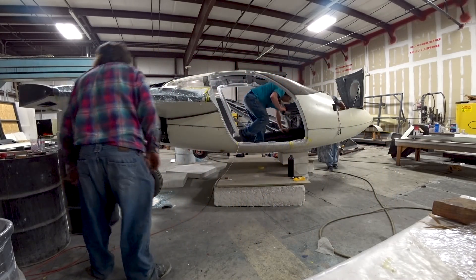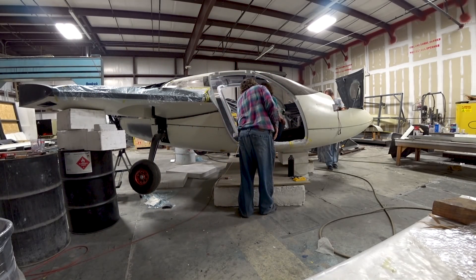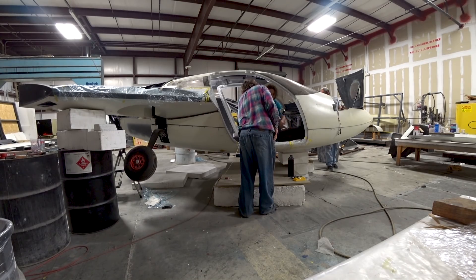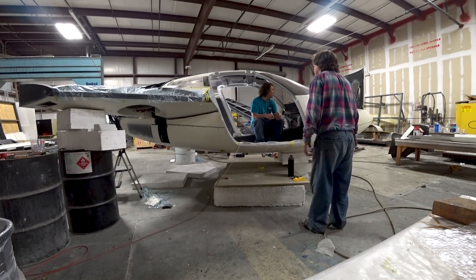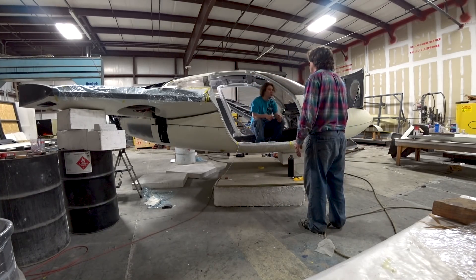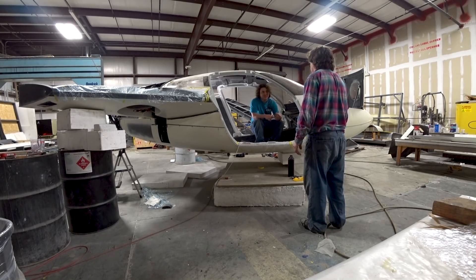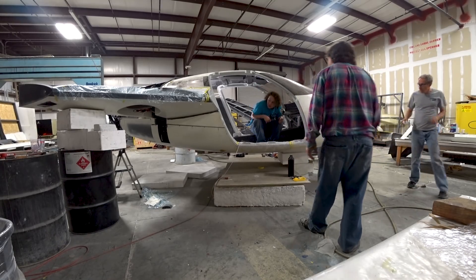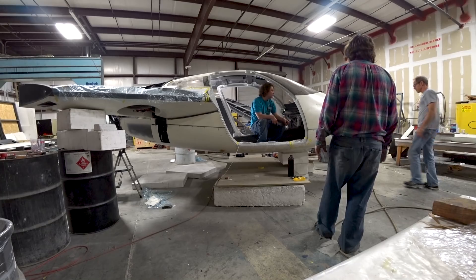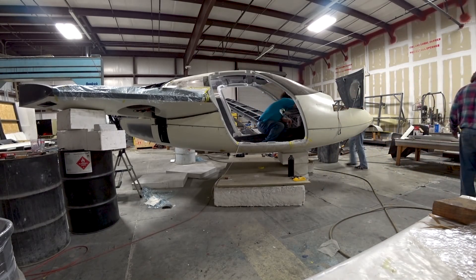We've also got these pressure switches in line now, and I need to adjust those as well. You can see now the main gear is coming up, and I've got it on pretty slow - that's actually not a bad speed. But if it comes up too fast it's pretty aggressive and it sort of bangs into place, and we've still got to look at putting some stoppers in there just to cushion it when it gets to the all-the-way-up and all-the-way-down positions.